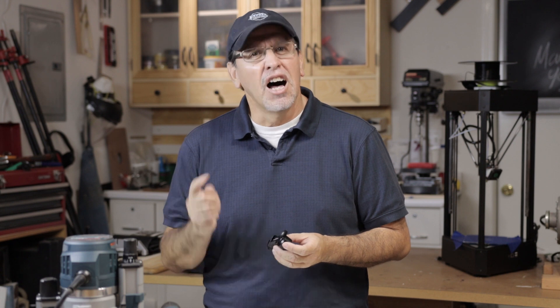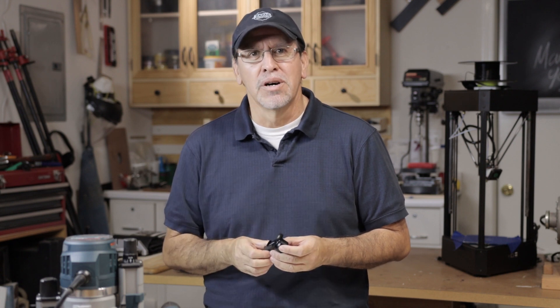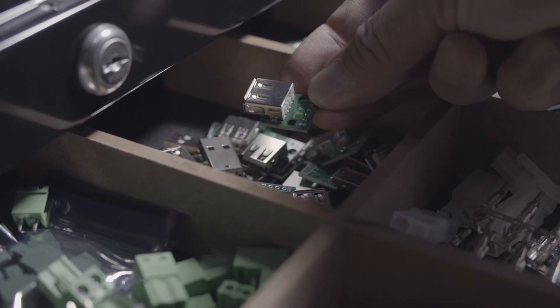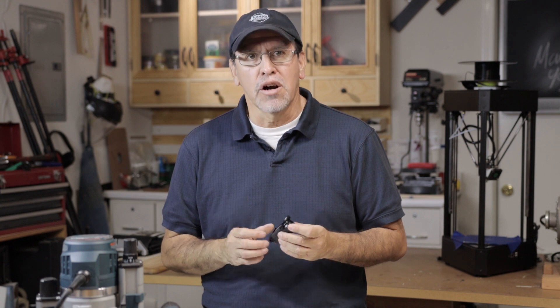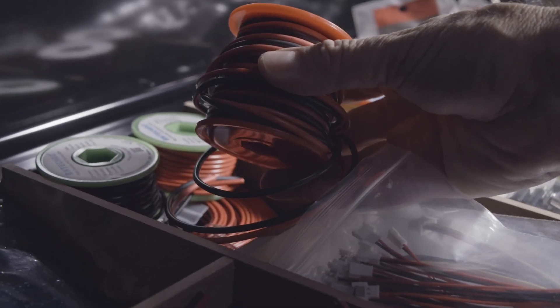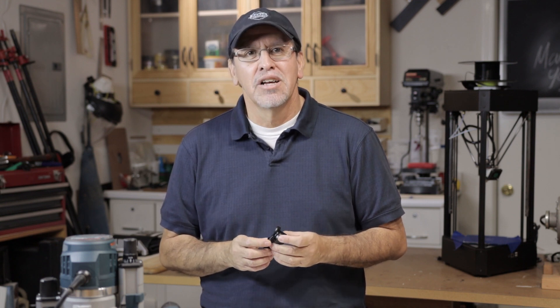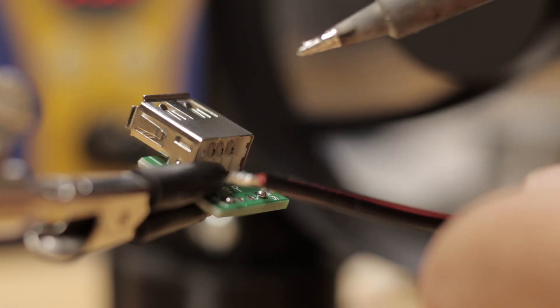A USB-style cable that supplies 12 volts isn't hard to make — it will take a few parts that you may need to order; I'll leave links in the description below. You'll need a USB Type-A female connector, and buy them with a small PCB already attached — this makes it much easier to ensure polarity since VCC and ground are clearly marked. You'll need some 16-gauge wire. I'm choosing to use a 2.1mm barrel connector for the other end, but you can certainly choose a DTAP connector if you're using a V-mount style battery. Solder the bare wires to the corresponding VCC and ground.